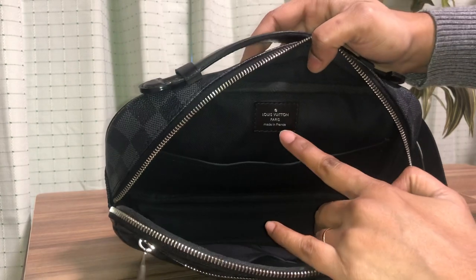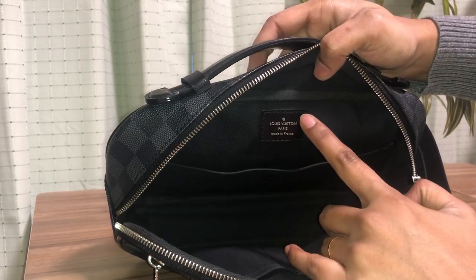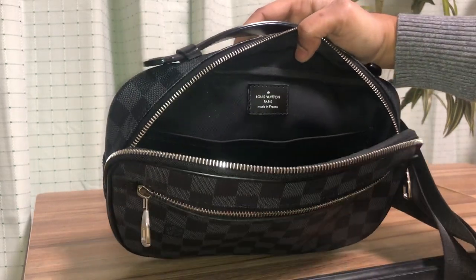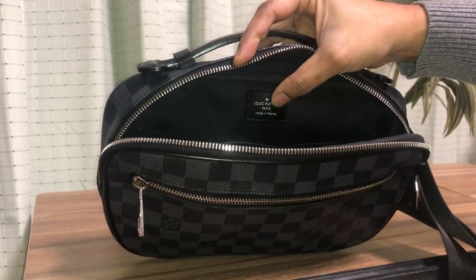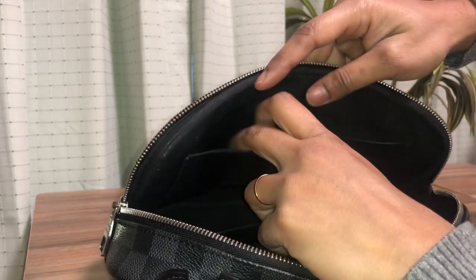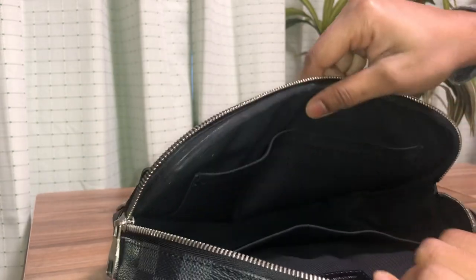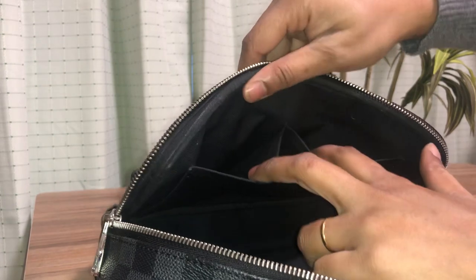There is the Louis Vuitton name hot stamped inside in silver as well. It says 'Louis Vuitton Paris, Made in France.' On the other side there are two more flip pockets — one is the same as the other, and it is divided in half in between.